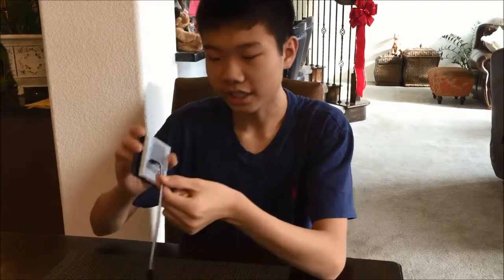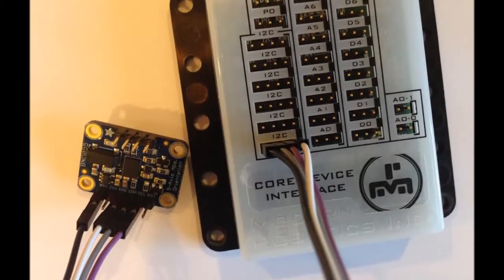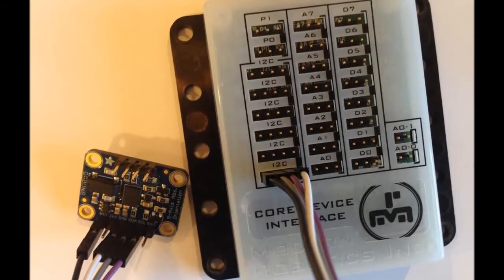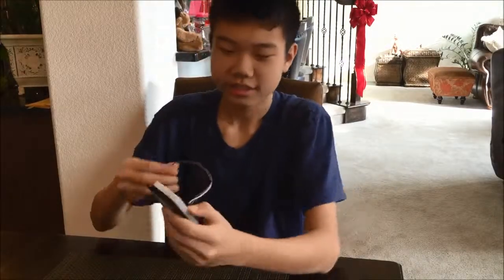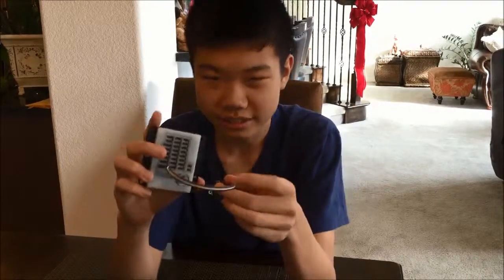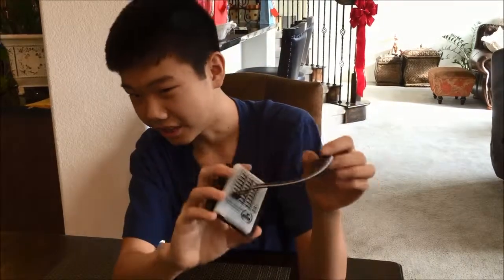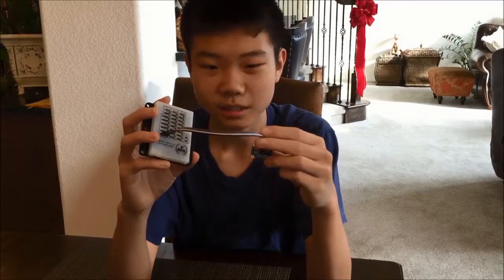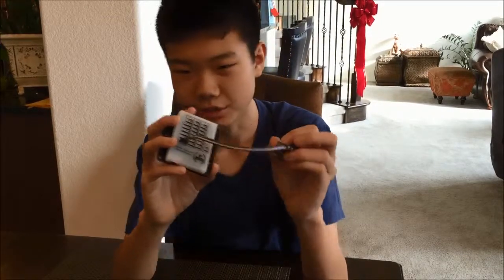So once you have the 4 wires plugged in, you now have your core device interface and your IMU all ready to go. In the next video, I'll explain how to configure the phones so that your robot will be able to use the data.